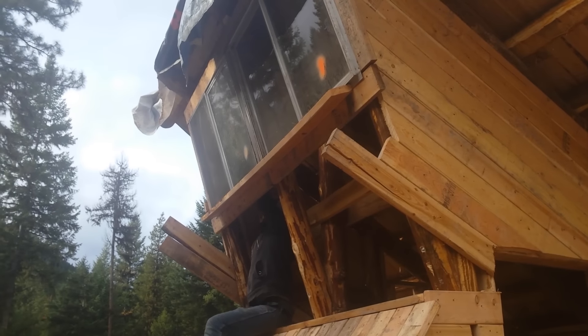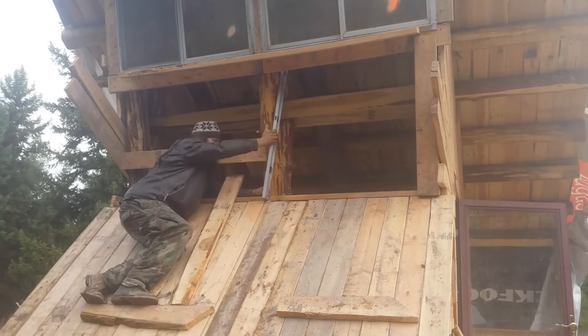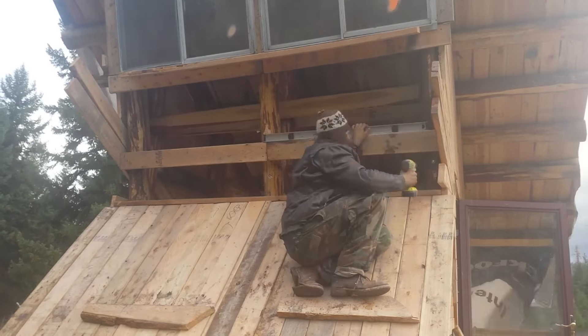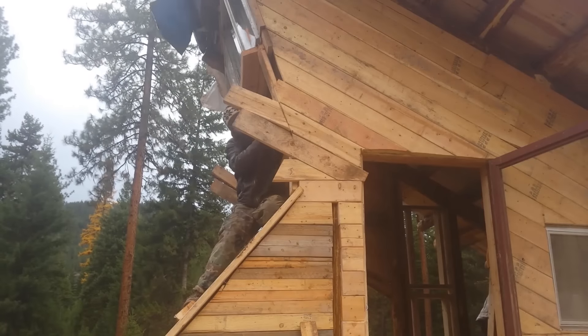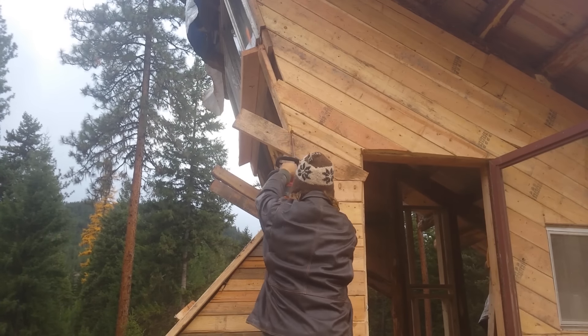Lastly, I had this little space to cover. I decided to squeeze a little extra room inside by adding a small vertical space in the bottom. I installed supports for these boards, trimmed off a bit more siding, and then got to work covering up the space with scrap pieces of 2x6.